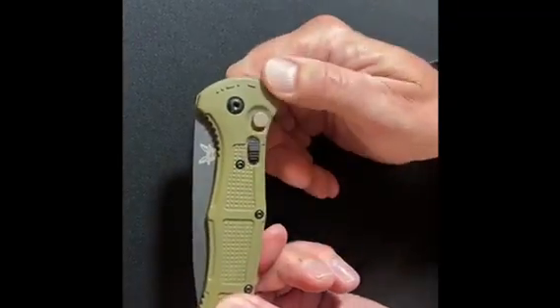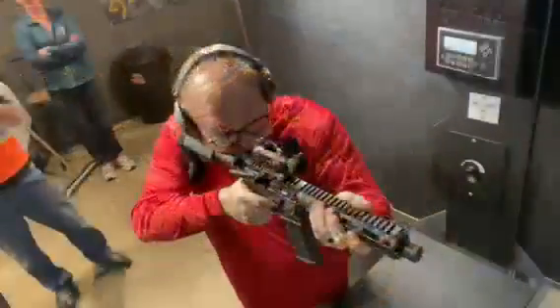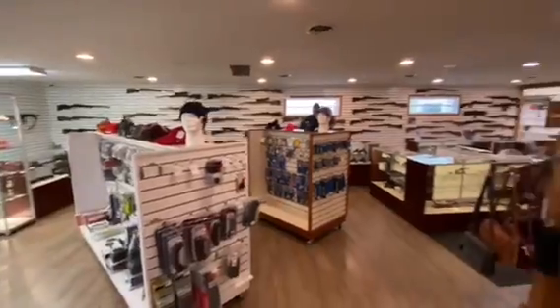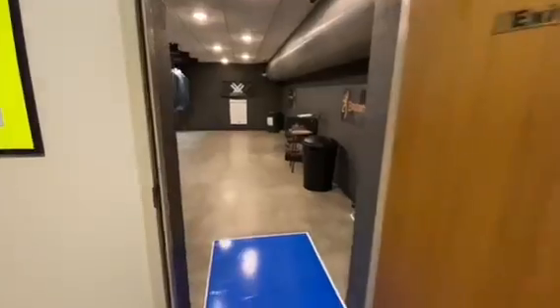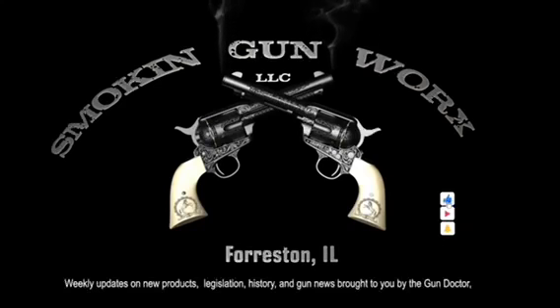They're available at Smokin' Gun Works. Feel free to contact us at SmokinGunWorks.com or call us at 815-938-3006. 8785 North Baileyville Road, Forreston, Illinois.